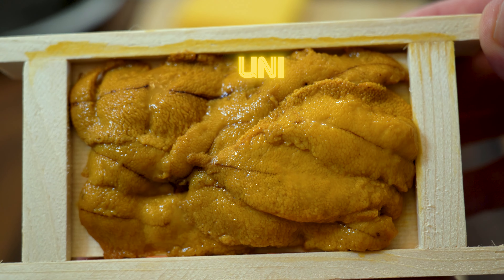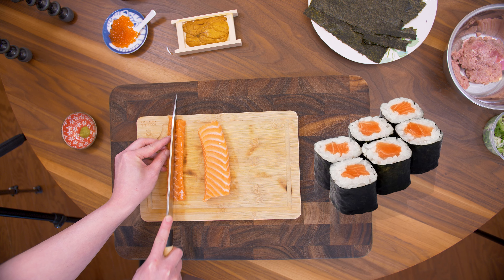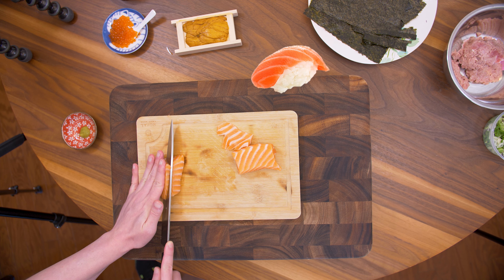I'm going to start with the dry ingredients first, so let's start with the tamagoyaki — slice it into thin strips. Next, for the salmon, first I'm going to cut into a long thin strip for hosomaki, and then thin slices for nigiri sushi.